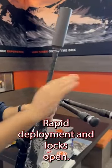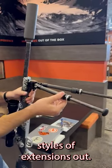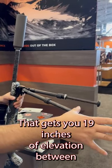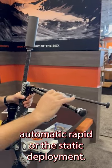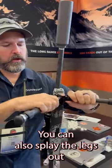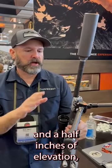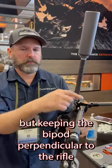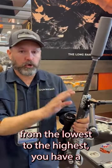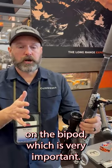Rapid deployment — it locks open. You can have both styles of extensions out, which gets you 19 inches of elevation, between the automatic rapid or the static deployment. You can also splay the legs out quite wide where you get down to 5.5 inches of elevation, while keeping the bipod perpendicular to the rifle so that when you're loading your bipod for shots from the lowest to the highest, you have similar tension on the bipod, which is very important.